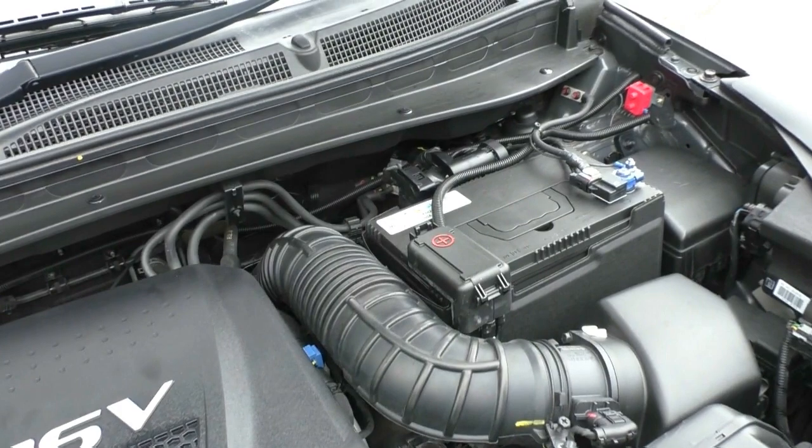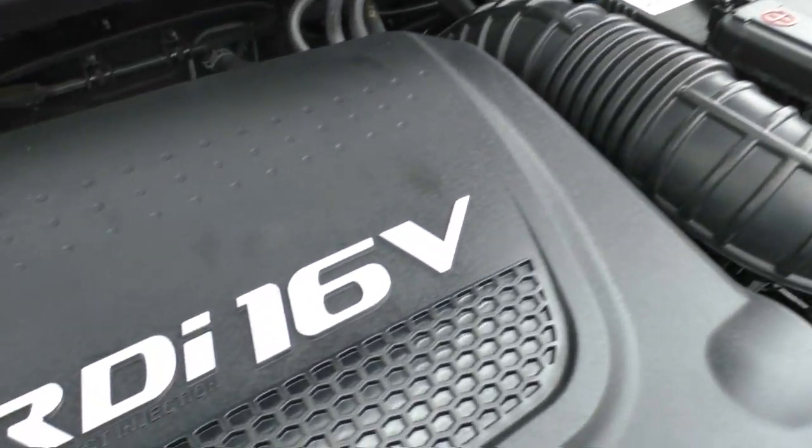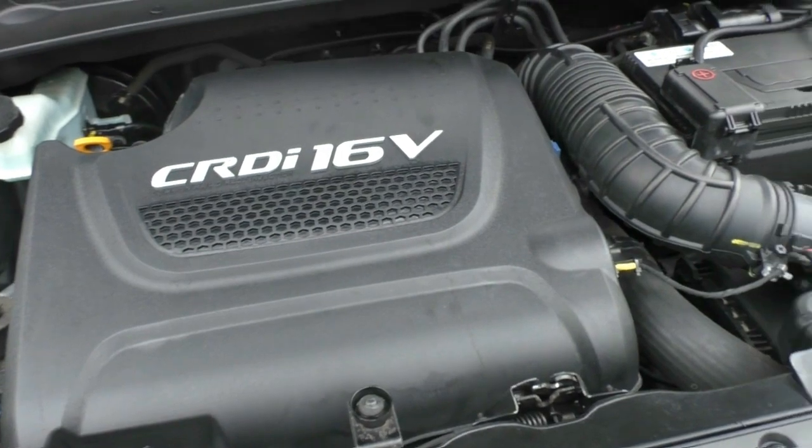It is a diesel with a 58-litre fuel tank capacity, and it does have a combined fuel consumption of 7.2 litres per 100 kilometres, with an average fuel range of about 806 kilometres off a full tank, depending on how you're driving and whether you are towing.